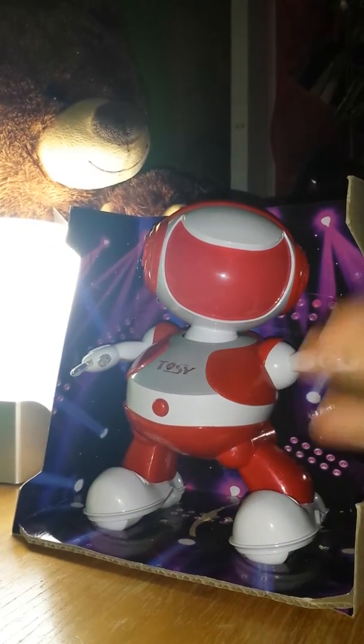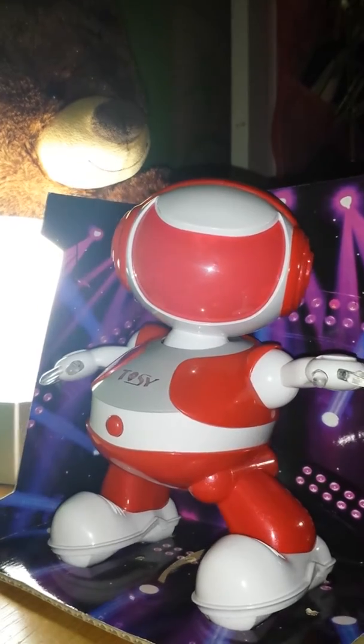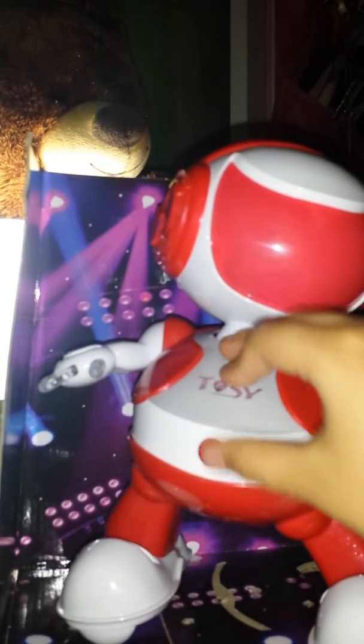Hey guys, today we have a Tossie — I think it's called that. I already opened it and put the batteries in where the batteries go. If you look right here you can see the hole, you need this tip, and she can't really fit her pants up.